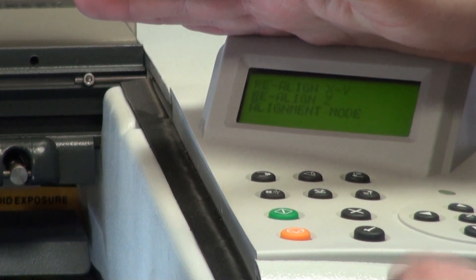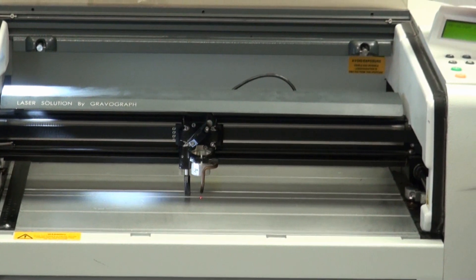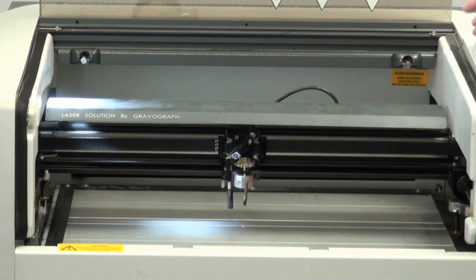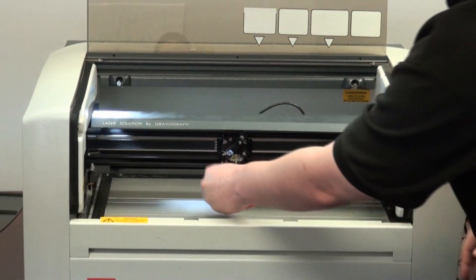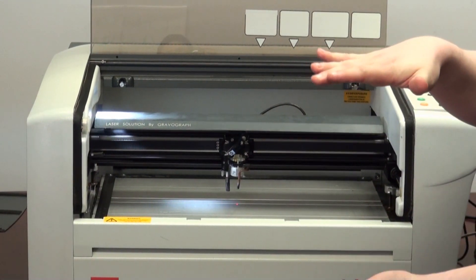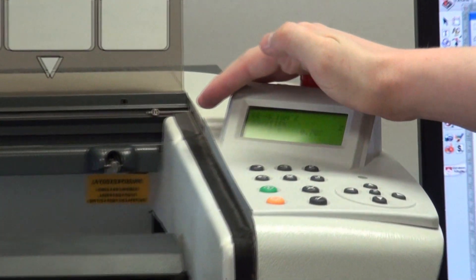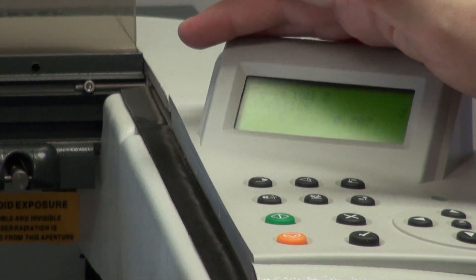Next is realign Z — it's right below the realign XY in the alignment menu. Go to realign Z and hit check. What it's doing is it comes out to the center, then comes up and hits the black sensor — that tells it where it is. Then it comes down off that sensor a set amount. Your display right now will say 0.787. It'll say 'realign Z, joystick Z, 0.787.'